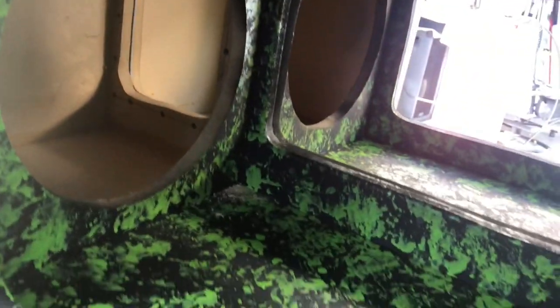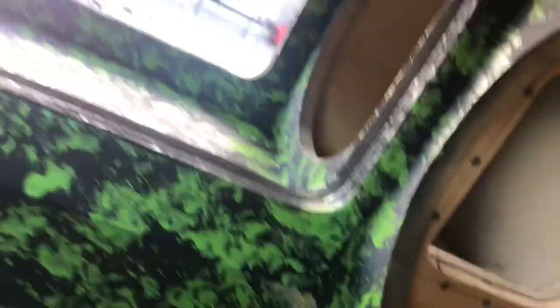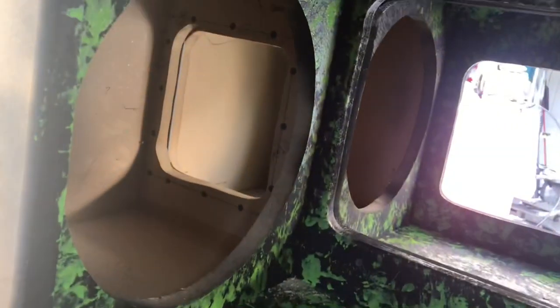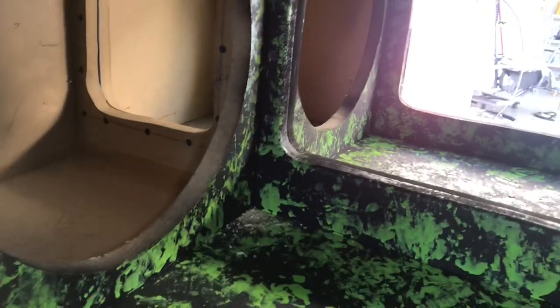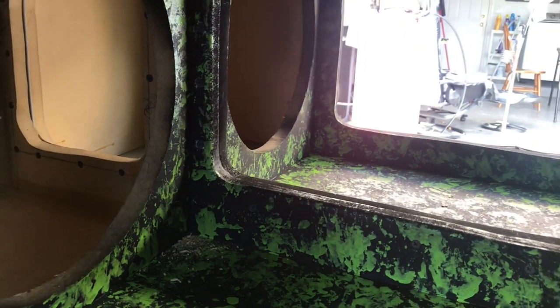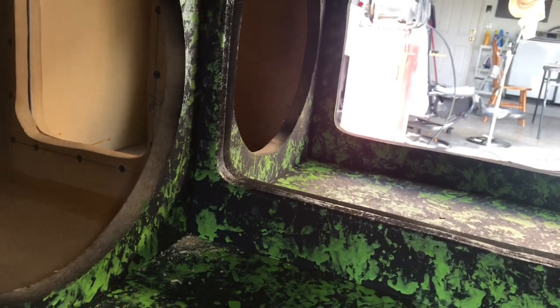Next, what we're going to do is drill some holes and then silicone the speaker wire that we're going to feed through it. That's going to be the sub wire. I got a fairly thick wire so they can pull a good amount of power to the subs so we don't have any complaints. Then load these subs up, put the lid on it, and go from there.